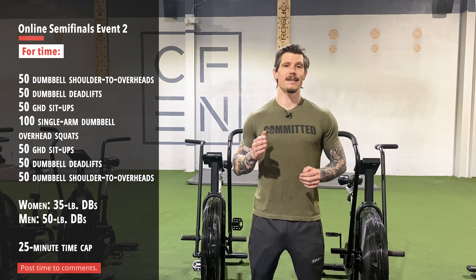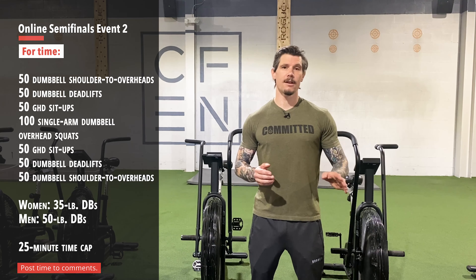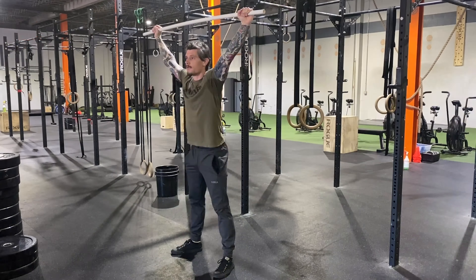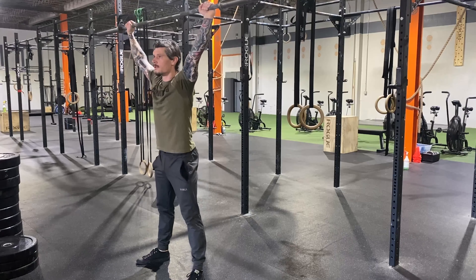Maybe choose a different dumbbell for that particular movement. Make sure your form is in check. And if you need to, I would even recommend ditching the dumbbell and just completing those reps with a PVC pipe or an empty barbell, because the overhead squat is something that does take a lot of time to develop.